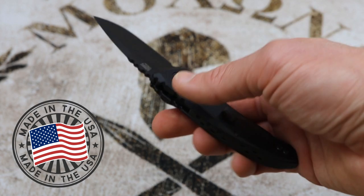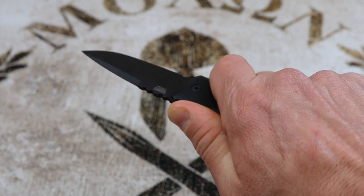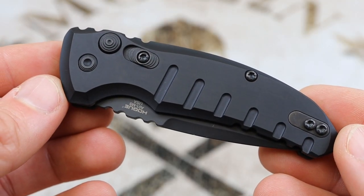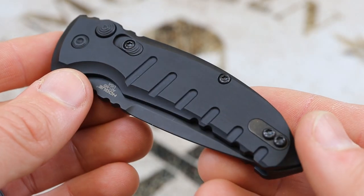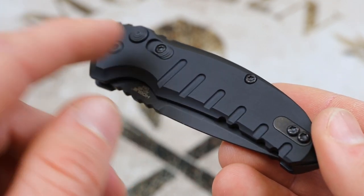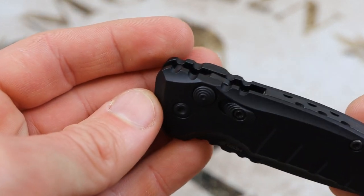Overall, the specs are really impressive, particularly for an automatic knife under $150. Taking a closer look at the construction of the Micro Switch, the handles are machined out of 6061 aluminum with interesting machining cuts that add grip, as well as jimping on the back.